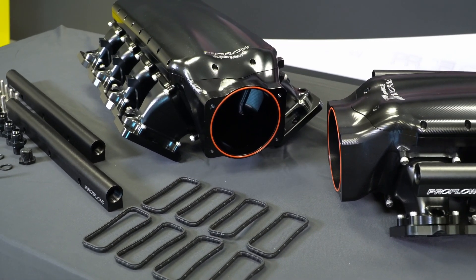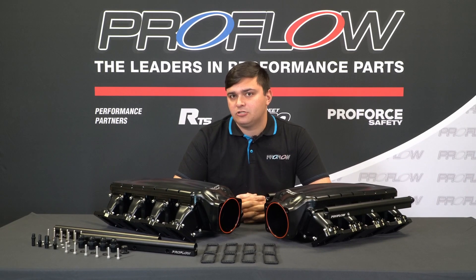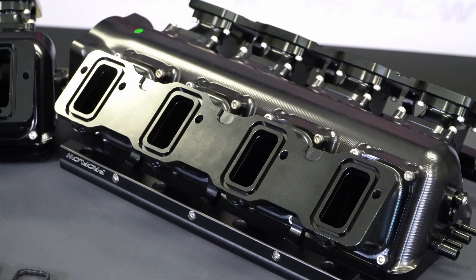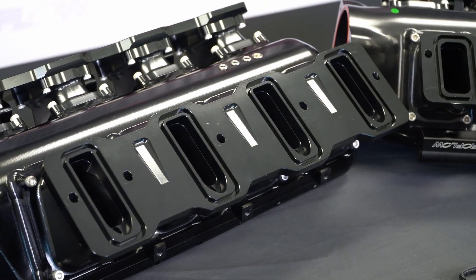They are made from CNC billet aluminium and the cool part is ProFlow already offer one to suit both types of LS heads. Whether you've got the new style rectangle port manifold or the older school cathedral port, they've got you sorted.